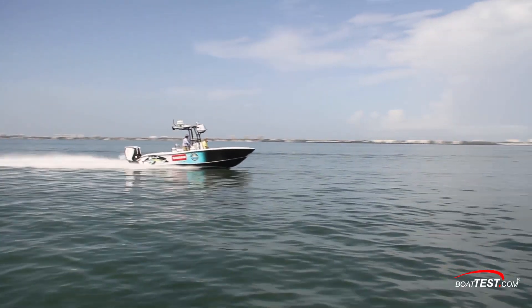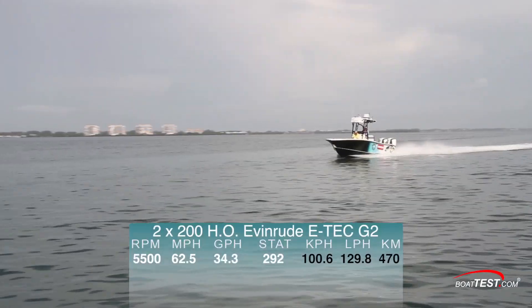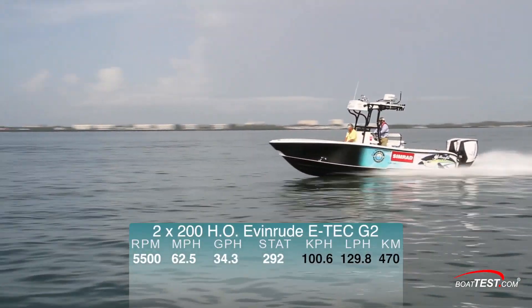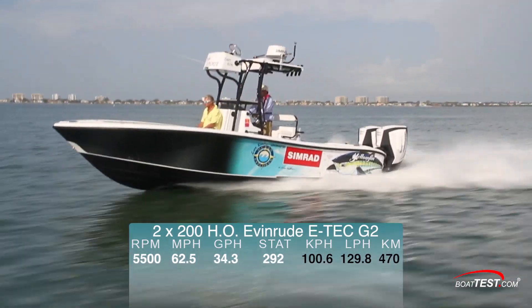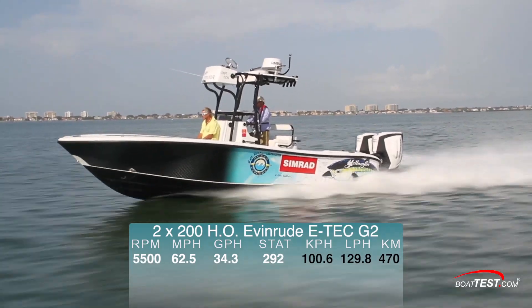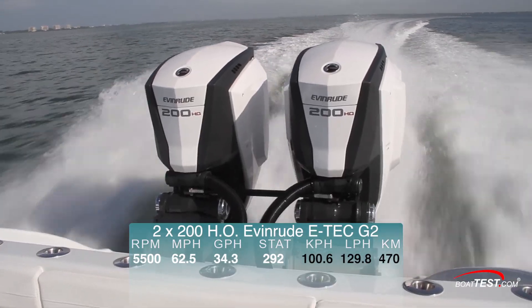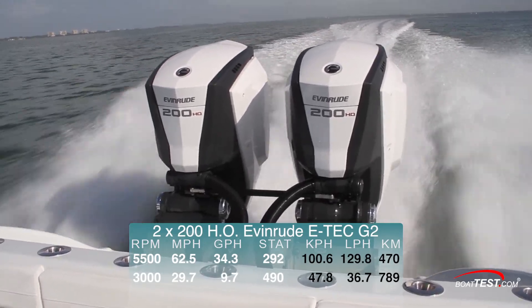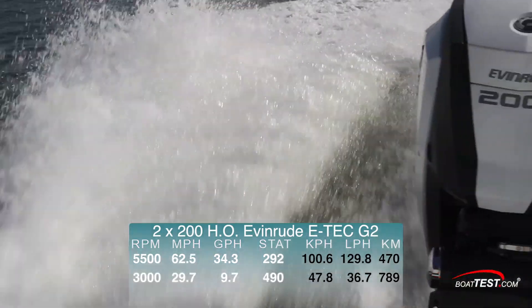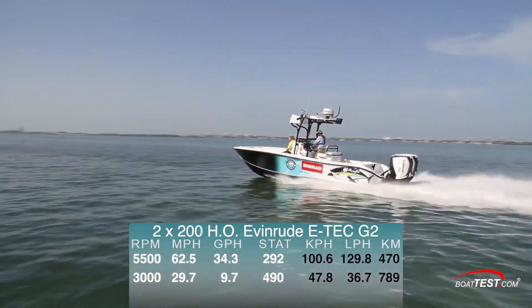In our tests, we found the Evinrude E-Tech G2-200HO hit a top speed of 62.5 mph at 5,500 rpm. At that speed, we were burning 34.3 gallons per hour, which gave us a range of 292 miles. Best cruise was found to be at 3,000 rpm and 29.7 mph. Fuel burn was reduced to 9.7 gallons per hour, offering a range of 490 miles.